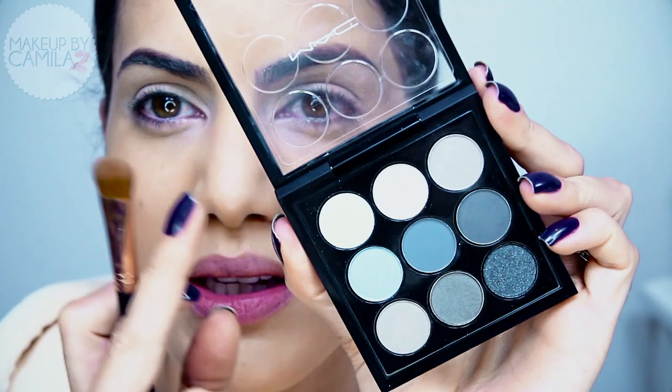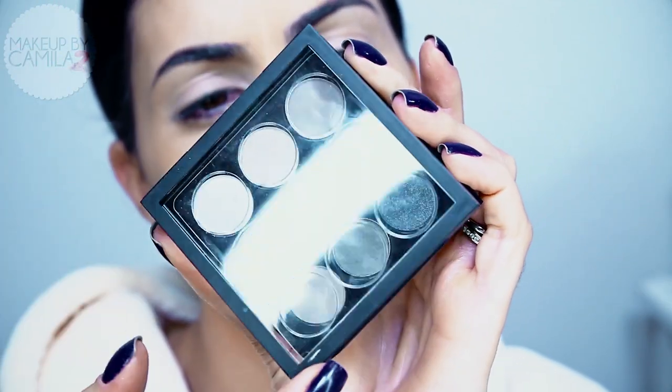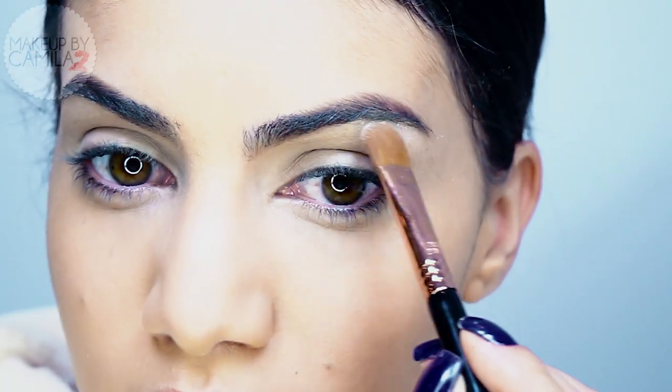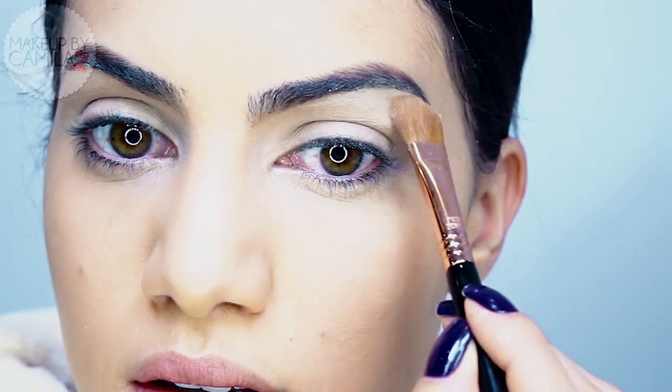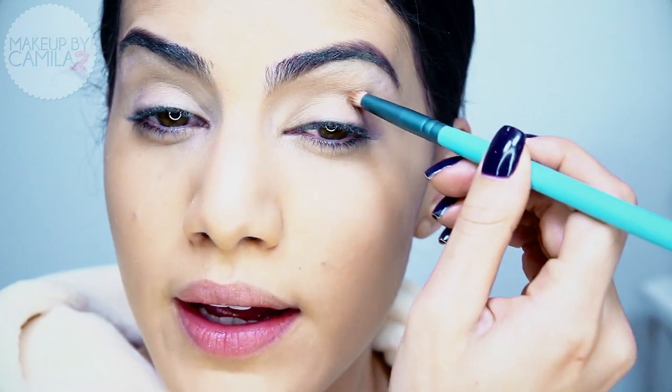First I'm going to highlight under the brow. I'm taking this shadow kit by MAC — it's the Navy Times Nine, which comes with nine shadows. I'm going to take the silvery one and highlight under the brow.